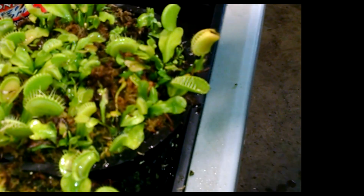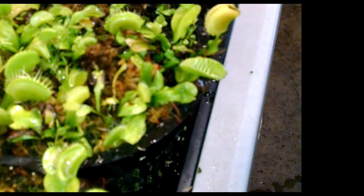After they make that kind of leaf during dormancy, they then begin to make spring leaves. Spring leaves look like this.